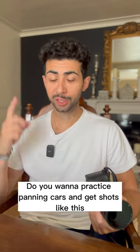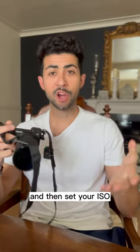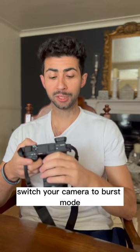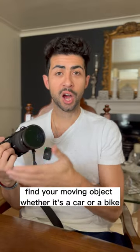To practice panning cars and get shots like this, here are some simple steps to follow. Set your camera to shutter priority mode, then set your ISO depending on your lighting conditions. Switch your camera to burst mode, then switch to continuous autofocus.